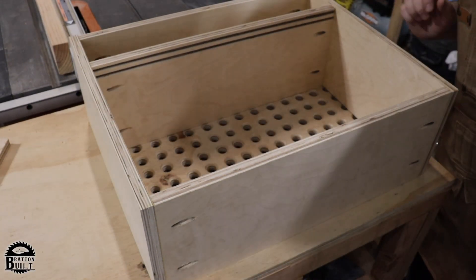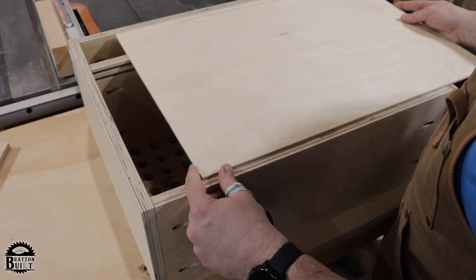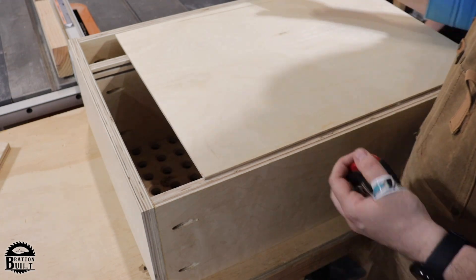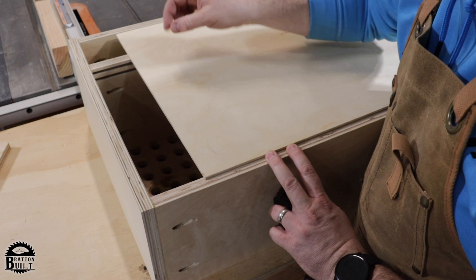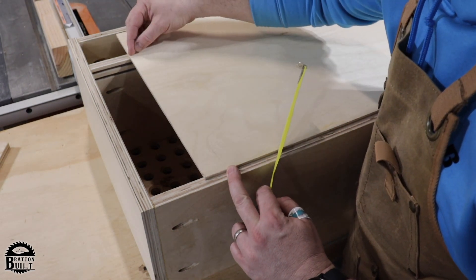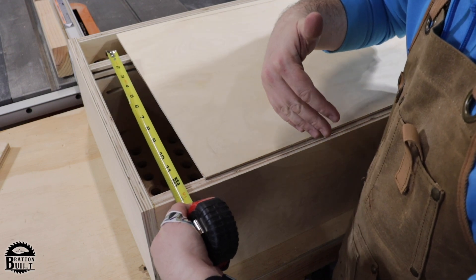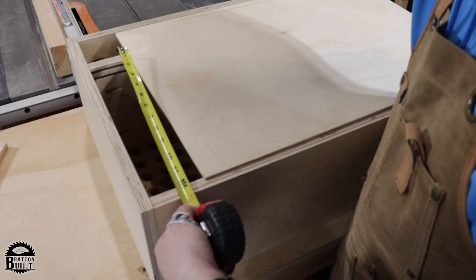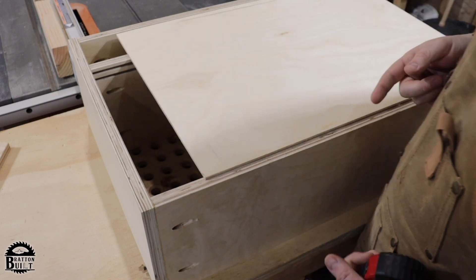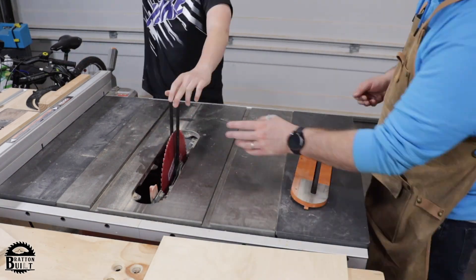We got the carcass all together — and I feel wrong saying carcass. Now we need to cut the doors for the cabinet. The interior measurement was 12 and 3/8 inches, and we need to cut the doors so they extend past that to go into the dados. The bottom dado is 3/16ths and the top dado is 3/16ths, so that's 3/8ths total. 12 and 3/8 plus 3/8 is 12 and 6/8ths — which is 12 and 3/4 inches. So the door height will be 12 and 3/4 inches.